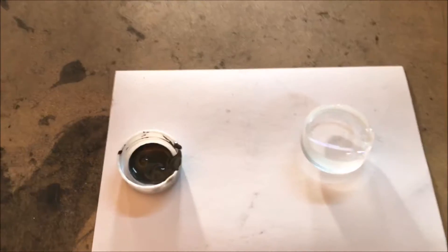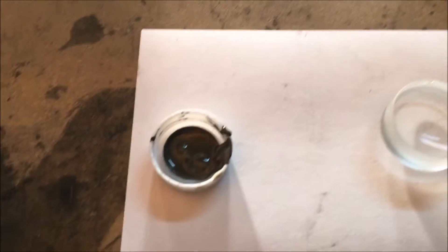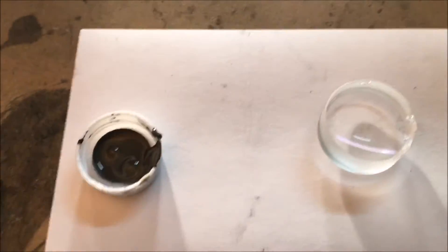What we're going to do here is test a high temperature application of JB Weld. This is the higher temperature version — I'll have to look up the exact temperature, but I believe the slower setting stuff is up to like 540 degrees. I'll get that exact number in a minute.